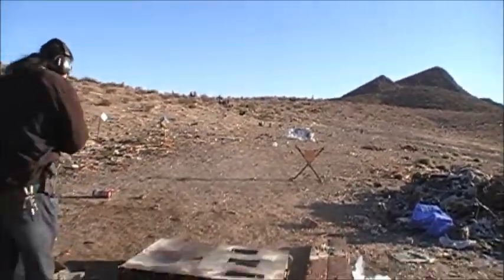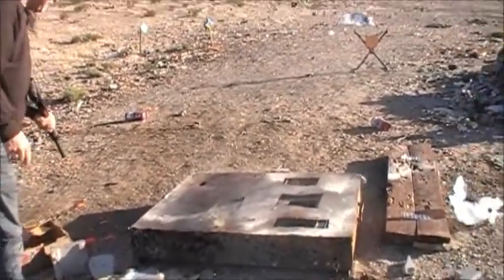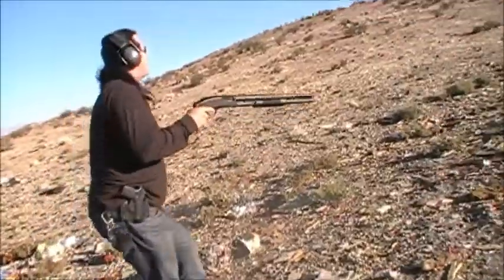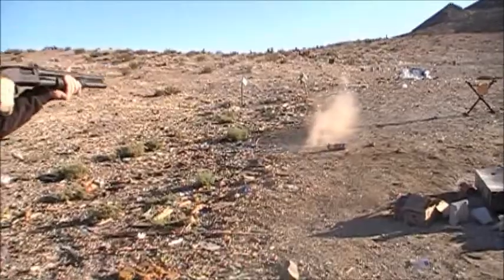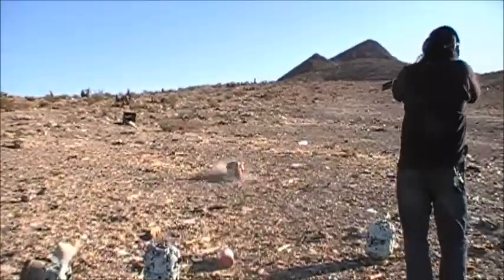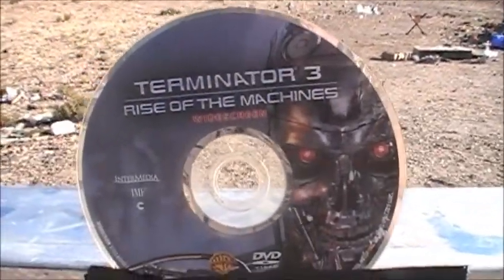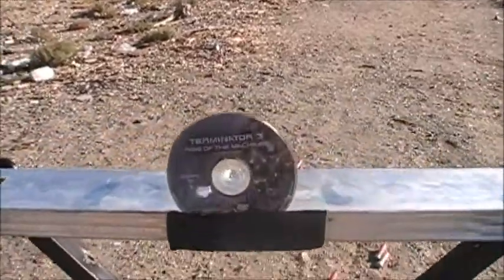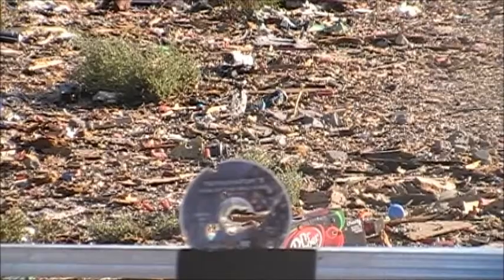Look at that, it fell apart just like that. What does it look like now? Oh shit. Smoking holes. I don't know what it is. Let's shoot it. Shoot the thing. It's a fire extinguisher. Let's see if there's any dry chemical in it. I'm a Terminator. Get down. Terminated.